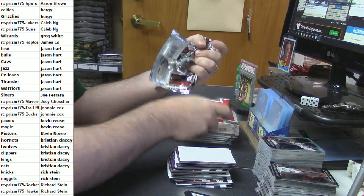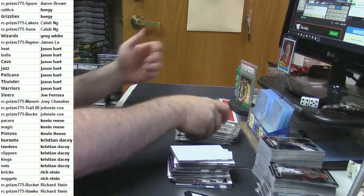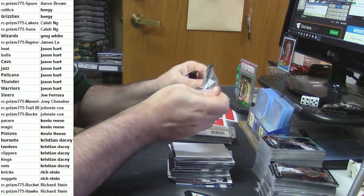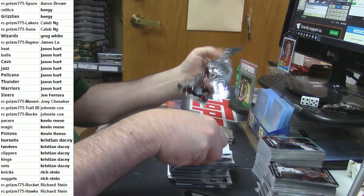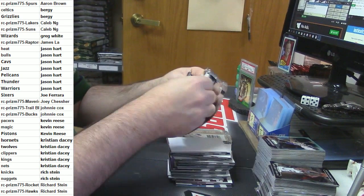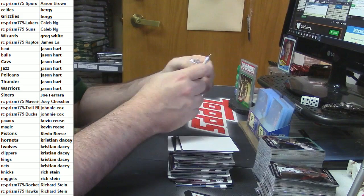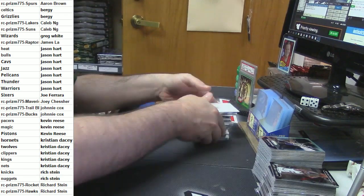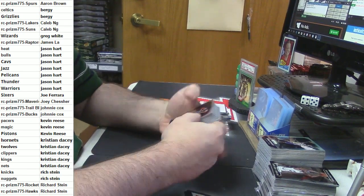Even if you don't like it, you're going to get a free top loader and a free penny sleeve with every auto, so you're coming way out on top. They're brand new — I do not reuse top loaders. I don't reuse penny sleeves. So it's a good deal — and for a mere 15 bucks I may even drop down.